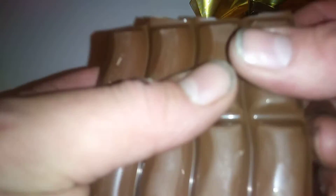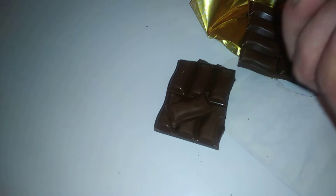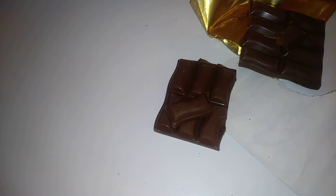We're going to break this up. First thing you see is the caramel coming through. I'll take another bit and break it in half — it's literally like that. Very nice.